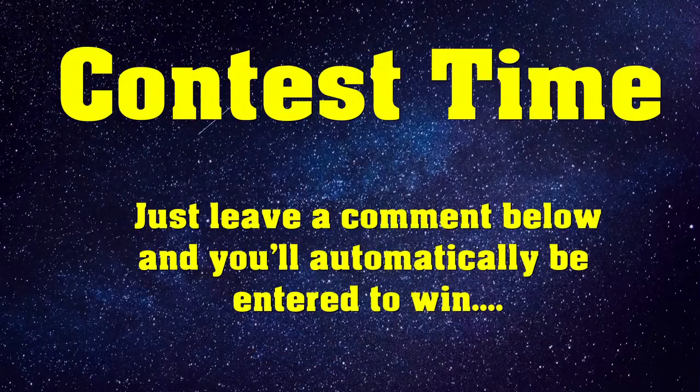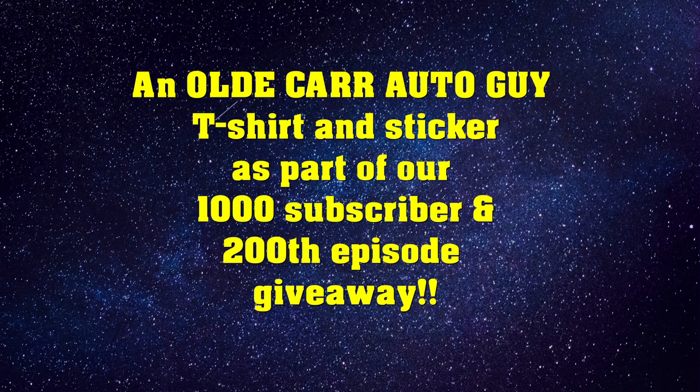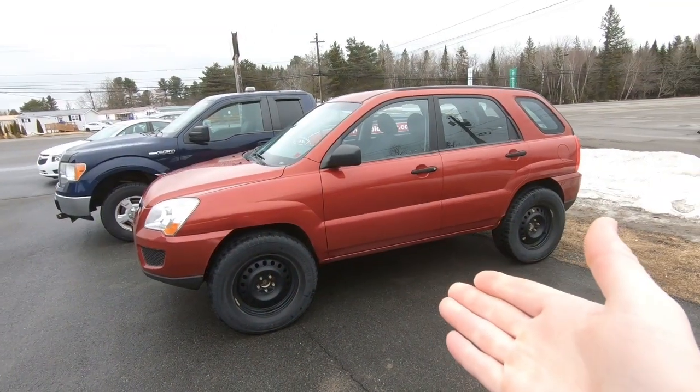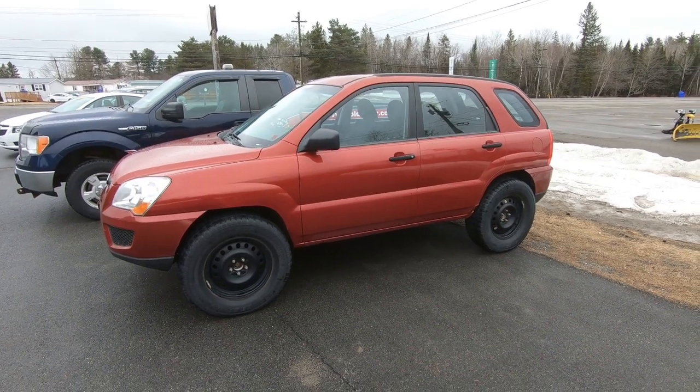But first things first, we're going to stop at Tim Hortons and grab a tea and then we're heading out to the shop. So obviously we are back out to the shop, and what we're calling this part one to the demise of Bubbles is going to entail that we are going to run Bubbles out of gas and do a zero-to-empty challenge.